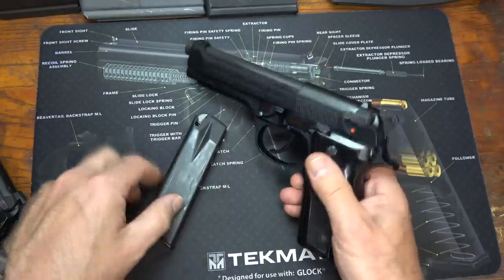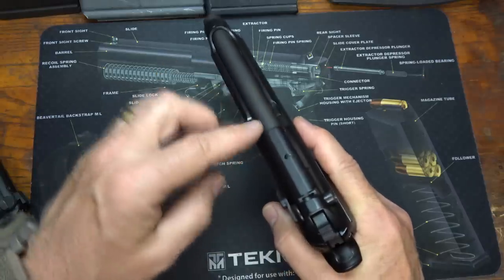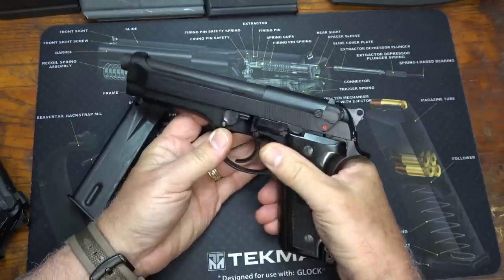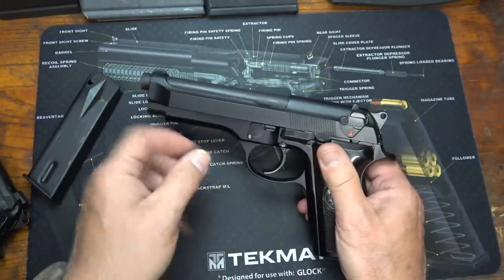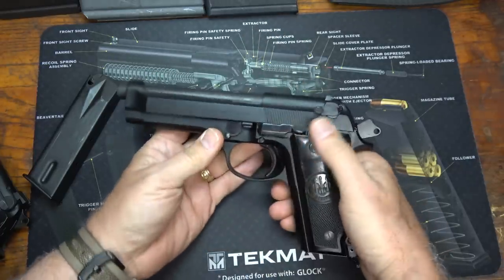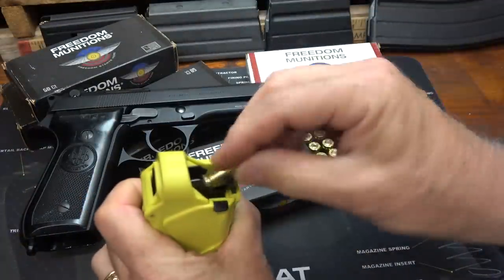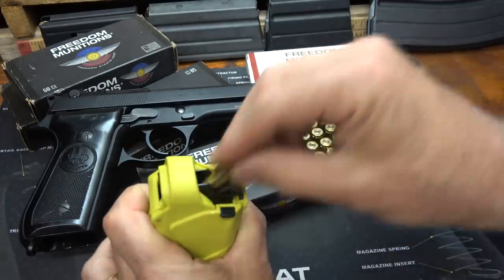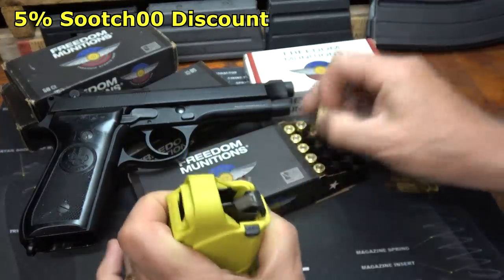The magazines are 15+1. One of the things that's really nice about this open slide design is it keeps from stovepipes — there's no place for the slide to catch, so it's a little bit more reliable than a typical pistol. Also, this is not the Browning tilting-barrel design; it is a straight stationary barrel that stays in position when fired, unlike most polymer-frame pistols which use the tilting barrel. Thanks to Freedom Munitions for supplying the 9mm ammo, and if you don't have a LULA loader, you need one. Freedom Munitions gives a 5% discount if you use code SuitsZeroZero at checkout.